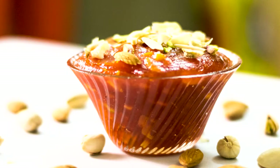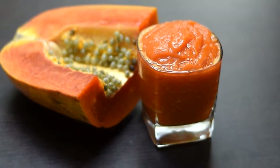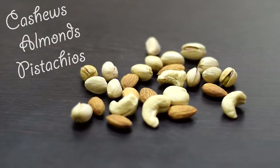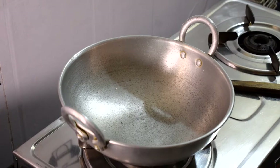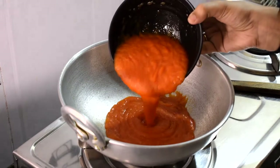This is papaya and orange — we are going to make something with them. Let's see. We are going to start with the papaya first. This is the papaya.